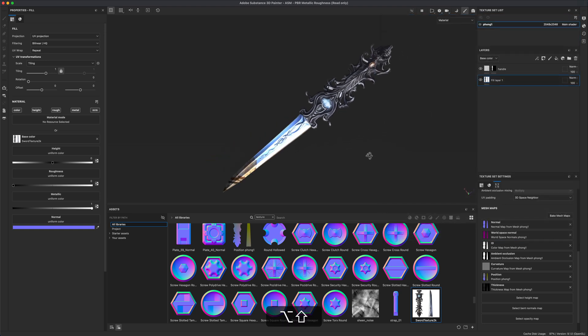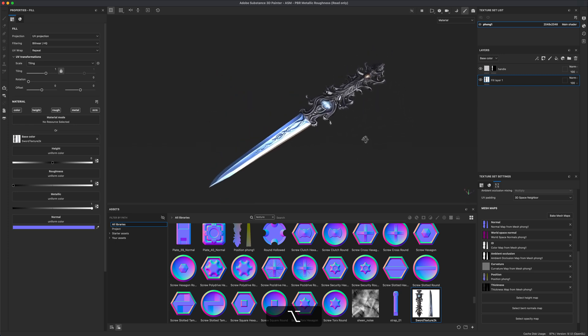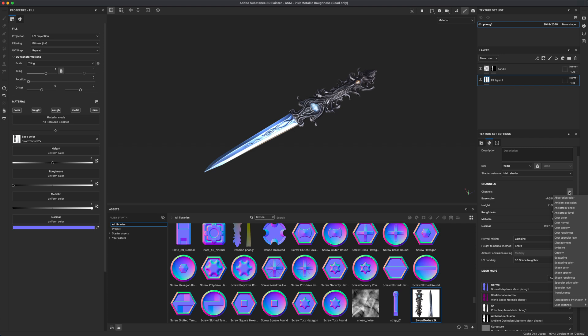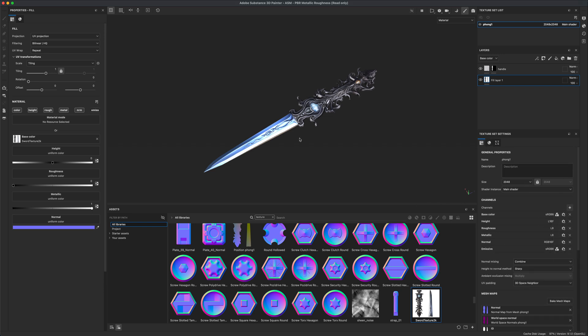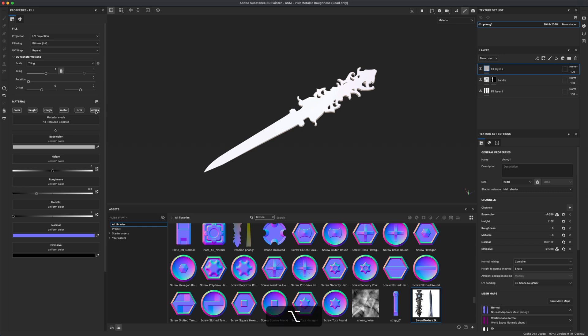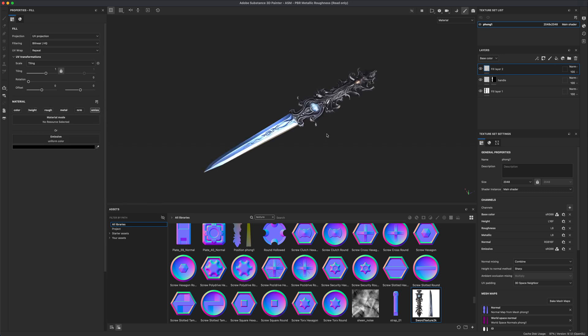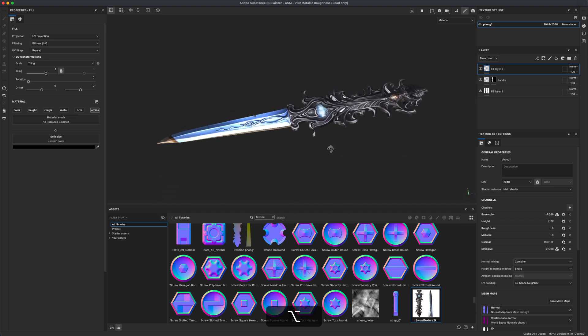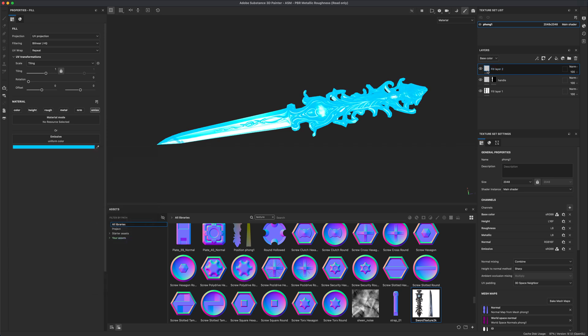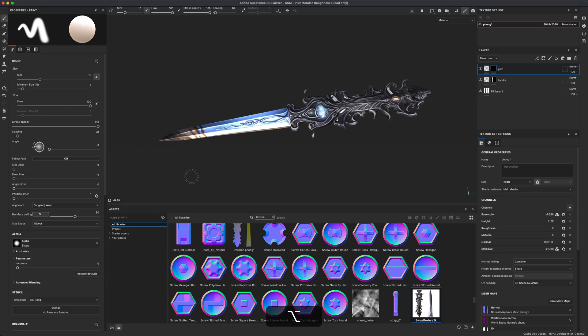You can clearly see the huge difference between the handle and the blade. If you want to add something emissive, it's easy in Substance Painter — just add an emission channel by selecting 'Emissive', and it will appear as an option in your material. Add another fill layer, hold Alt, choose emissive, and decide what color you want — in this case, maybe blue for the gem.